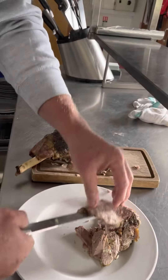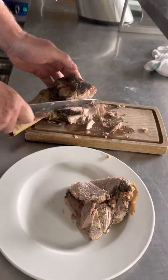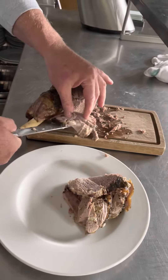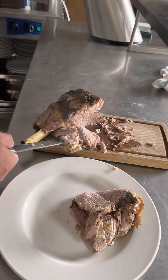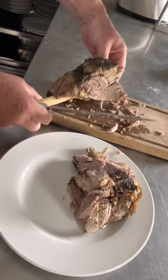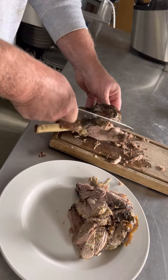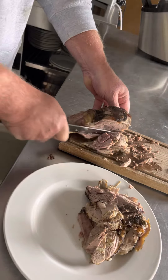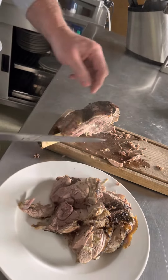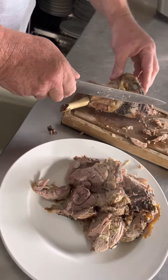Hi guys, good afternoon! So yan na yung slow cooked lamb natin, tingnan nyo naman yan — very tender, Spanish style. Tingnan nyo guys, dipang sarap sarap! Tapos yung juice nyan, gawin natin gravy kasi that's how we make the gravy really tasty. Tingnan nyo naman, looks yummy!